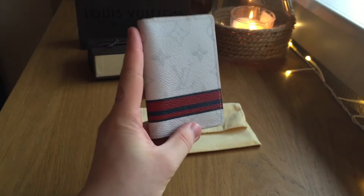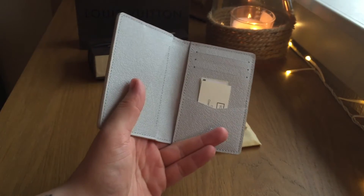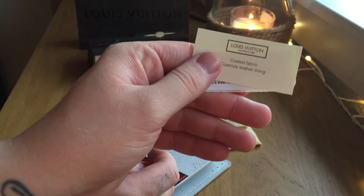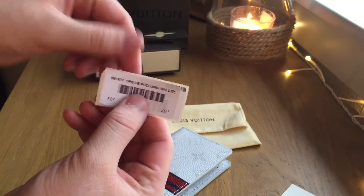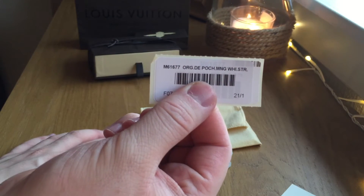This is not white. A lot of the pictures I've put up online already look like this is pure white, but it is an off-white colour. The text on the title card says Coated Fabric Cowhide Leather Lining. I'm not going to show you the price, but this is the product code: M61677.